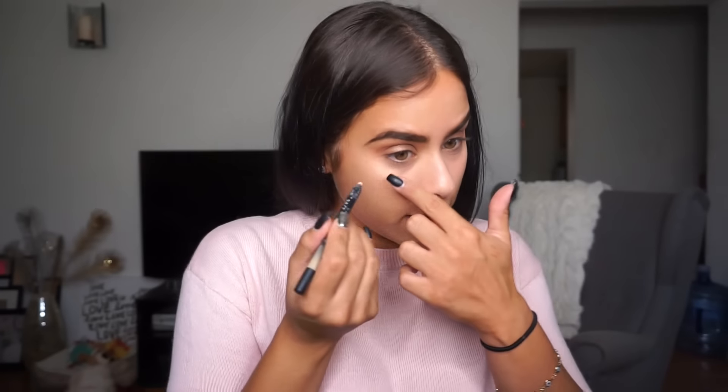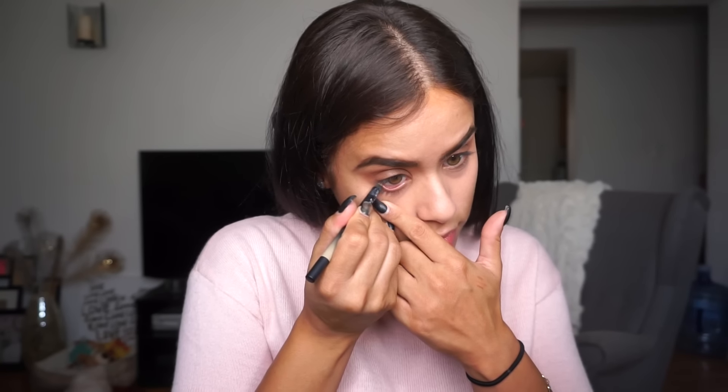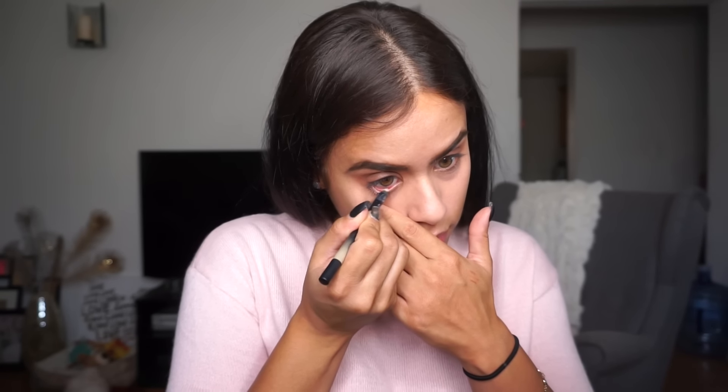I'm keeping it super clean and simple on the eyes — no liner today. The only other thing I'm doing before mascara is my waterline eye pencil from Urban Decay in the shade Walk of Shame, which is a really bright nude shade. I love placing this on my waterline because my eyes are smaller and it really opens them up.